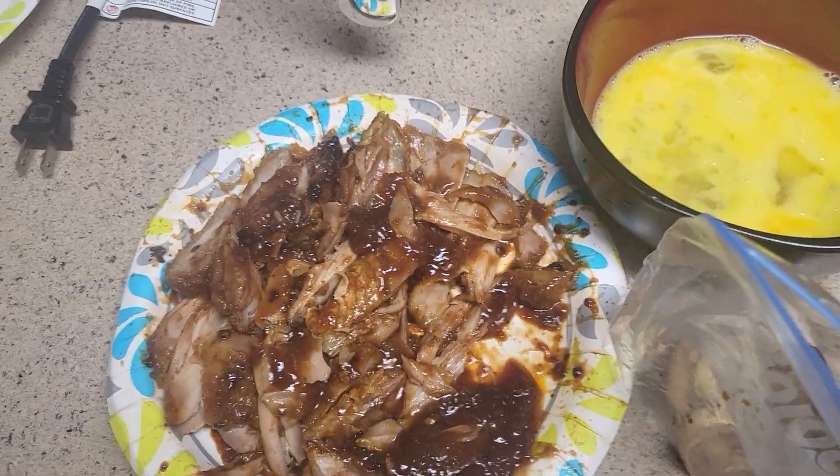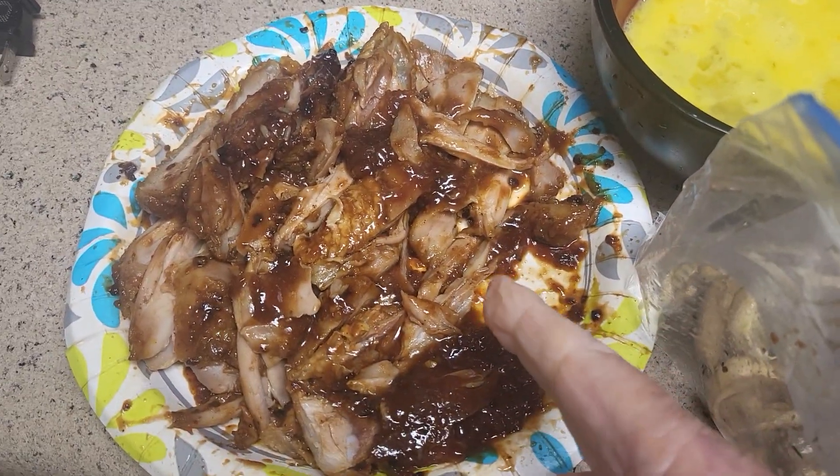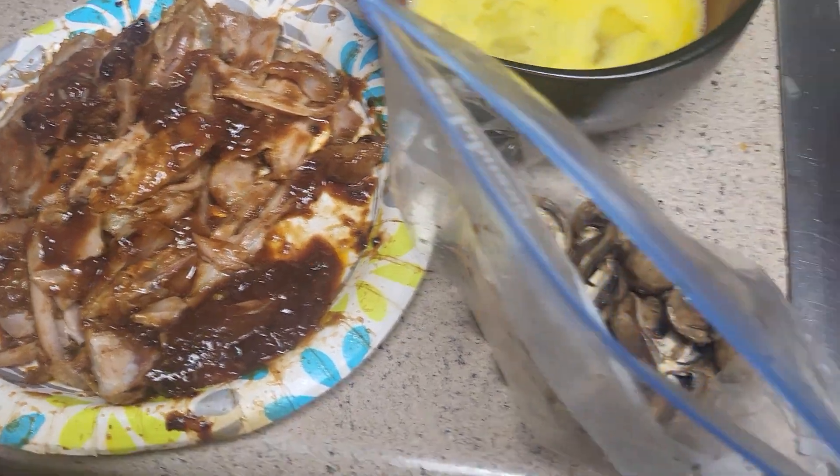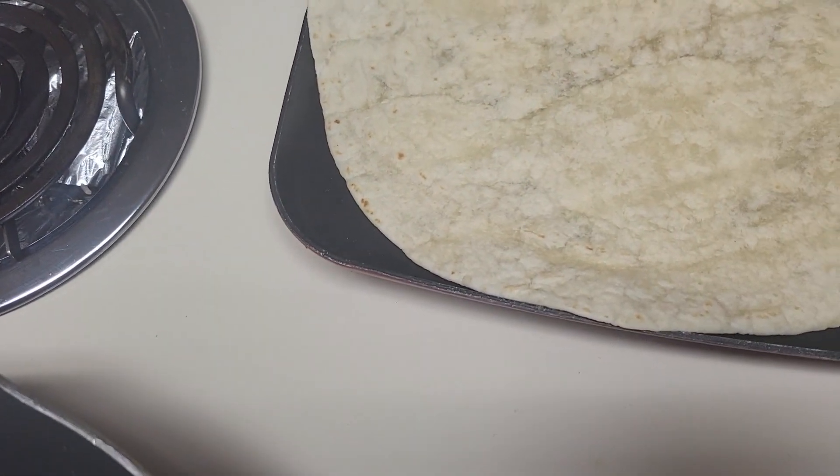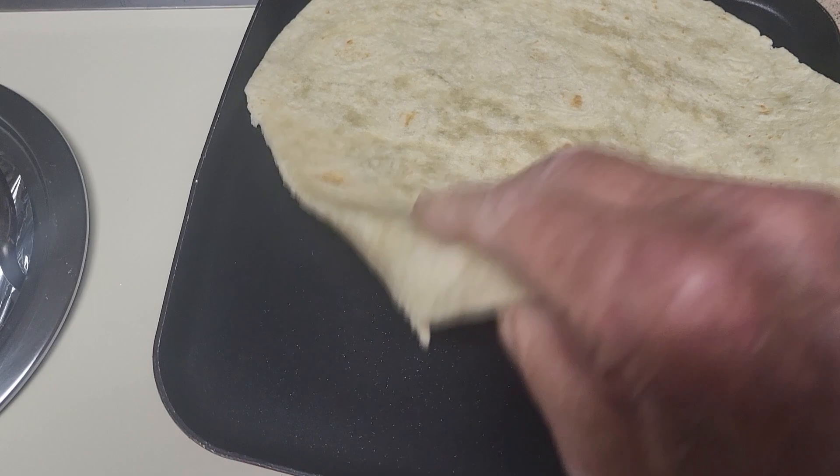Good morning people. I have some barbecue chicken legs I cooked up, and I got me some mushrooms, some eggs, mozzarella cheese, and a tortilla heating up there. I'm going to make it simple.